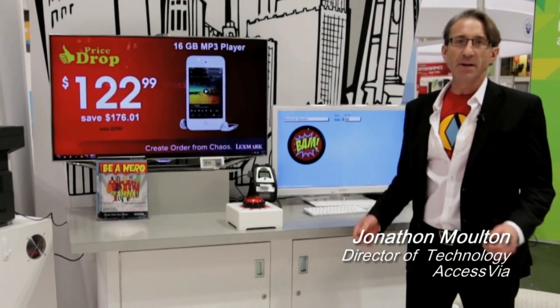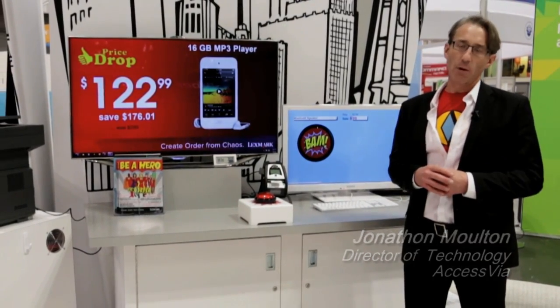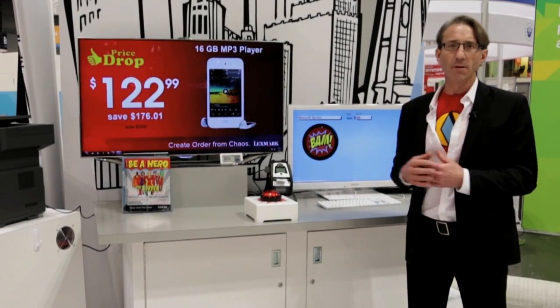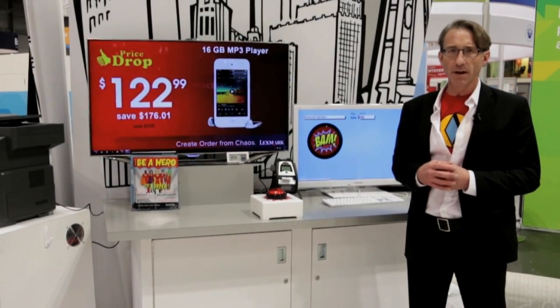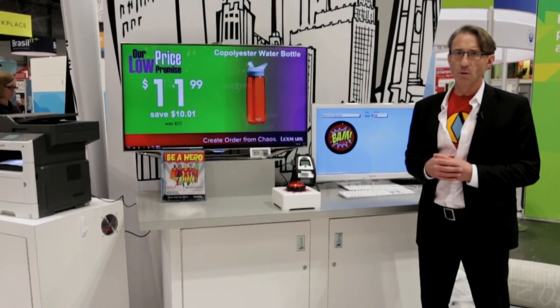Hi, I'm Jonathan Moulton with Axis Via. I've been a sign man for over 25 years with Axis Via. Now we've been acquired by Lexmark; we've been partners for a long time before that, and now we're closer than ever. I'm here to demonstrate the big red button demo, and this shows how simple and effective Lexmark products can be in your store.